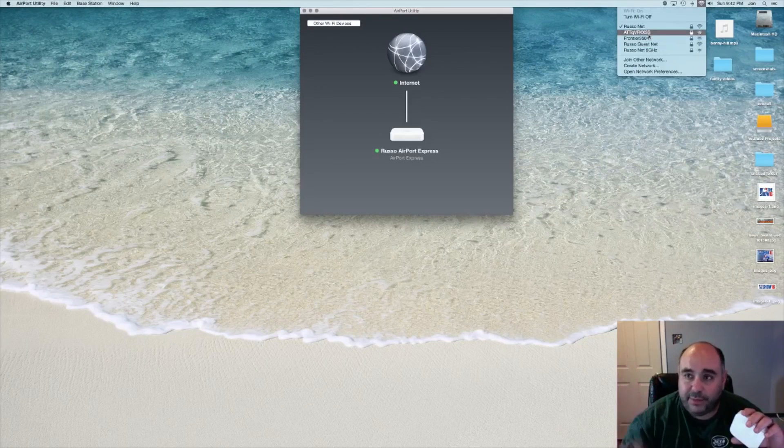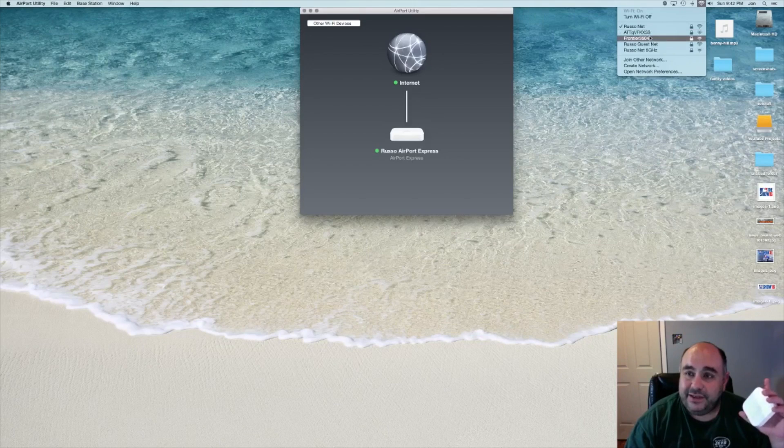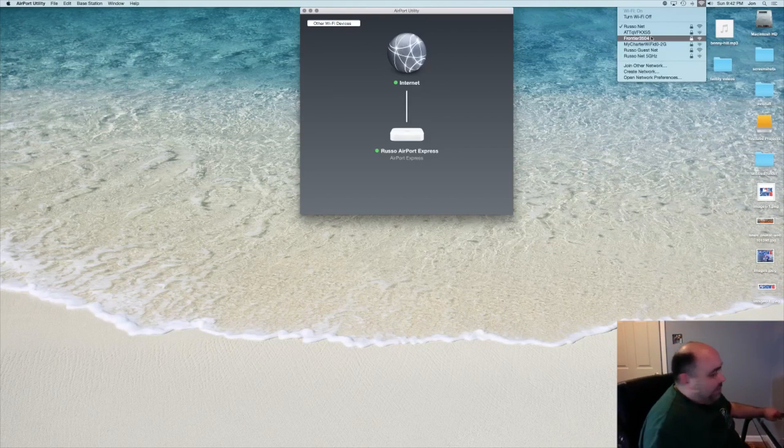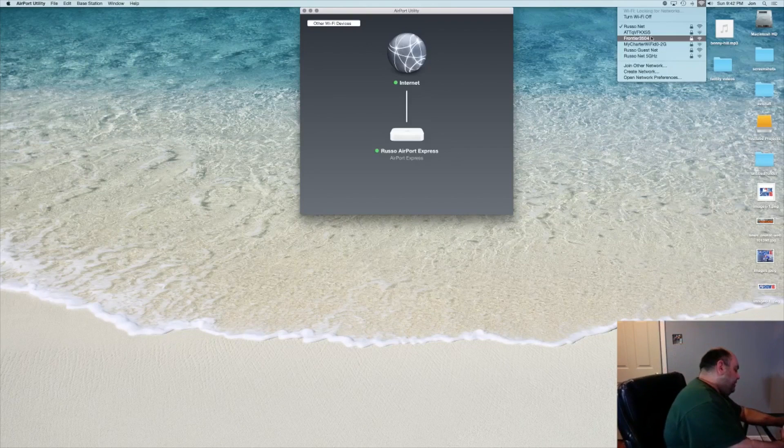We can see some other networks here — probably the neighbors' — and even though there aren't that many houses close to me, it's interesting I can still pick them up. My signal is struggling and needs a little extra boost here, so we're definitely going to set that up. I'll plug this in now and work on cable management later. Let's get plugged in and see if it gets recognized.